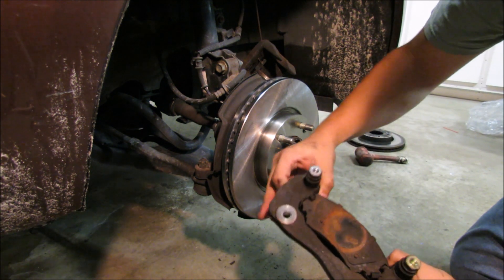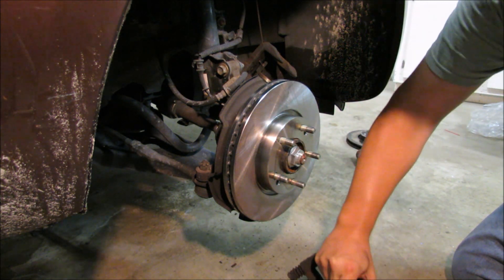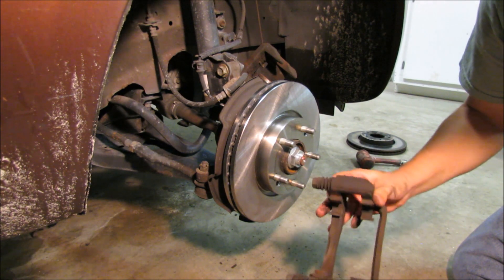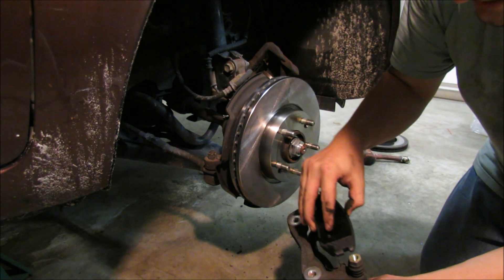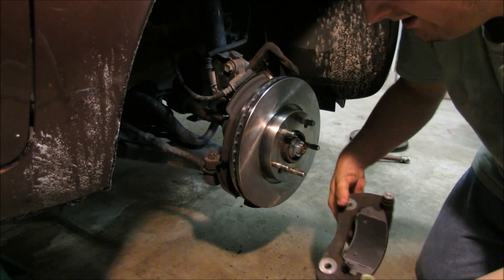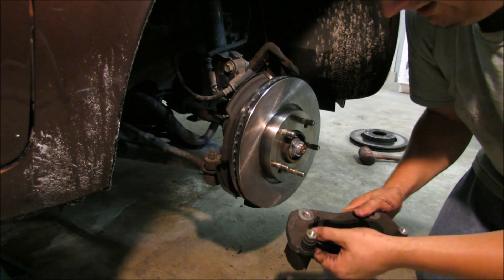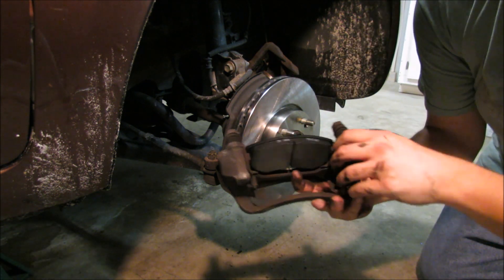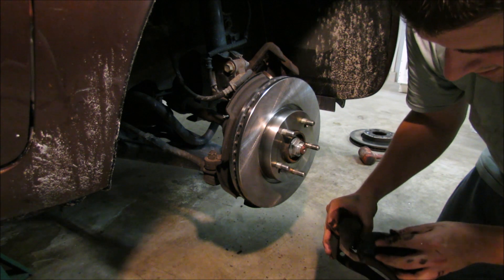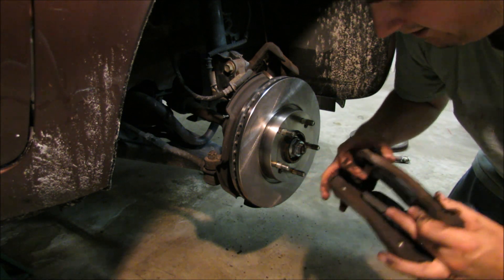Next we're going to grab the caliper bracket again and remove the two brake pads that are in there. They should just press outwards. There are going to be some retainer clips in there — you want them to stay in once we get those new brake pads in. So for the new brake pads, we're going to slide them right back in in the same spot. Now we've got a much wider rotor because it hasn't worn itself down, and much thicker pads for the same reason. I actually don't hate doing a brake job on a Kia — it's a much easier car to work with than a lot of other manufacturers.